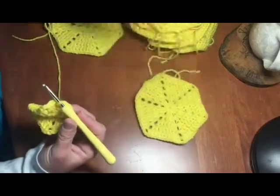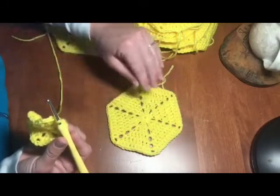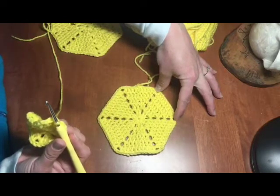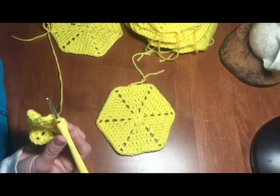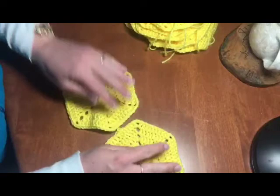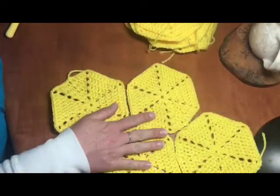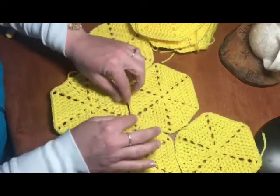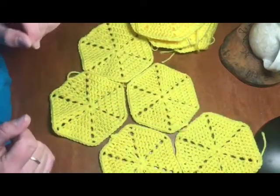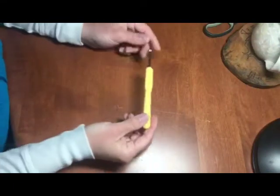We're going to be making crocheted hexagons — they look like this. You can make them whatever size you want. I'm making them about two to two and a half inches per side, six sides. The idea is to piece them all together like a honeycomb to make a blanket. I'll do a raised edge when I stitch them together to give it that depth like a real honeycomb would have.